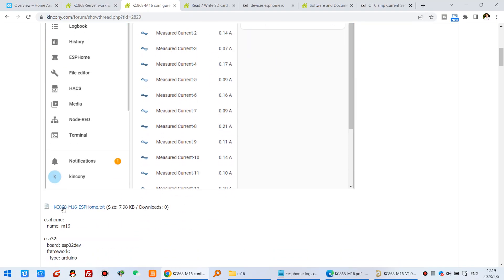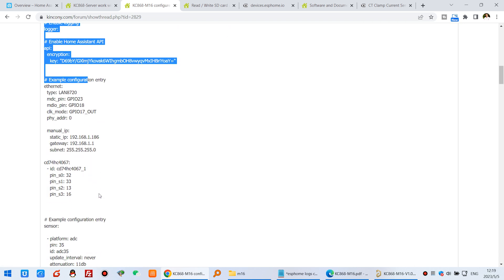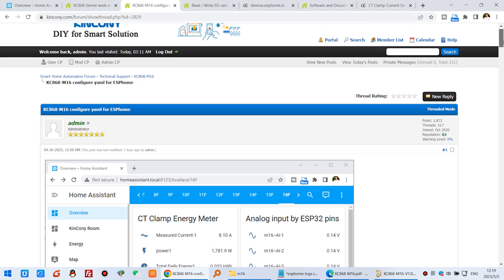This is the Home Assistant YAML file you can download. We have already created this file, and you can easily copy and paste it into Home Assistant.